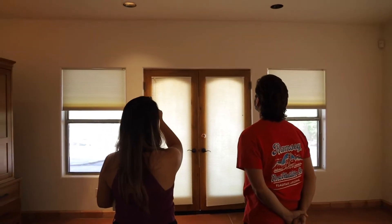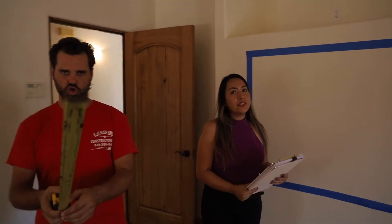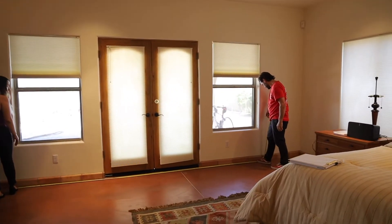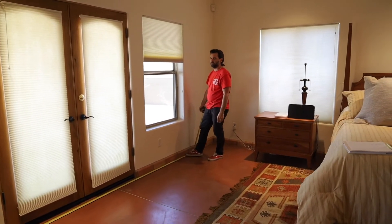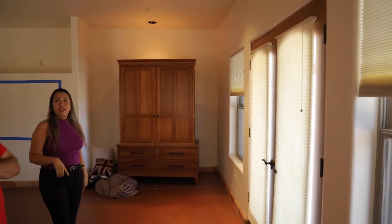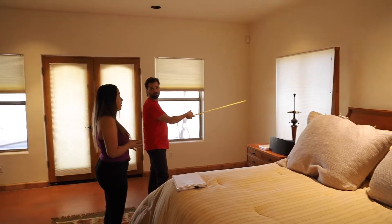I can't remember if it's 10 or 11 feet — I measured it. The ceiling is at least 158 inches, maybe 162. Another option is to do two panels on the side without running the curtain all the way across, versus one continuous run. I think this wall is where we can have some fun.